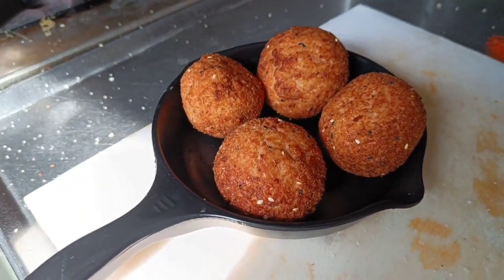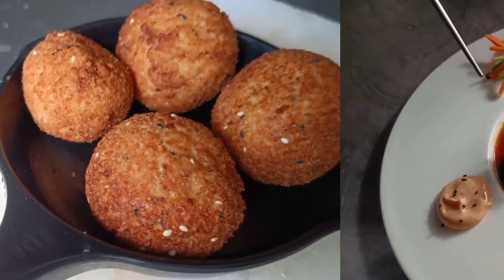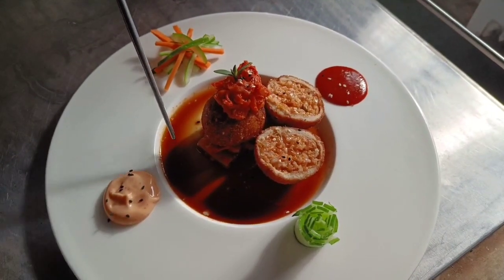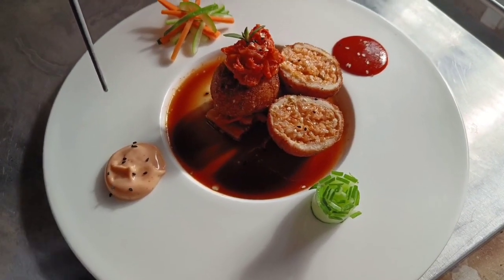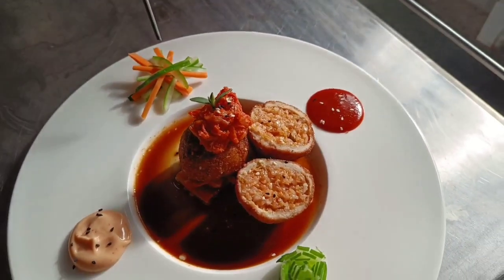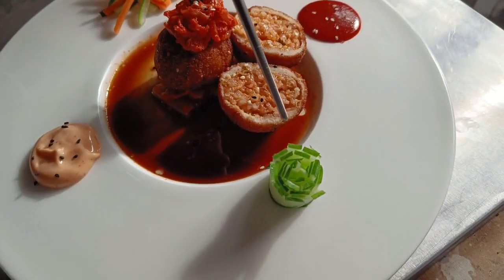Our kimchi fried rice shots are ready. For the plating, I have used soy sauce with sesame oil. This is mayo gochujang. This is pickled vegetable in which we have carrot and cucumber. And this is red chili paste. And this is pickled cucumber.